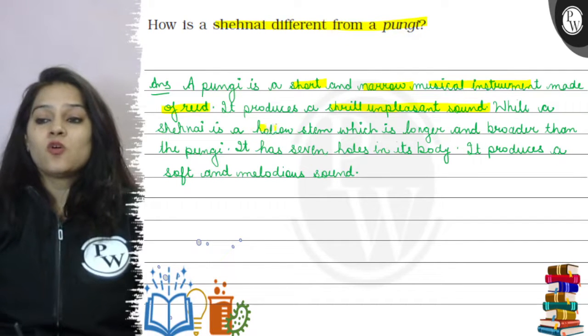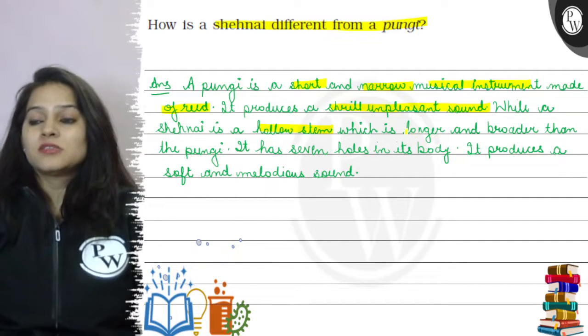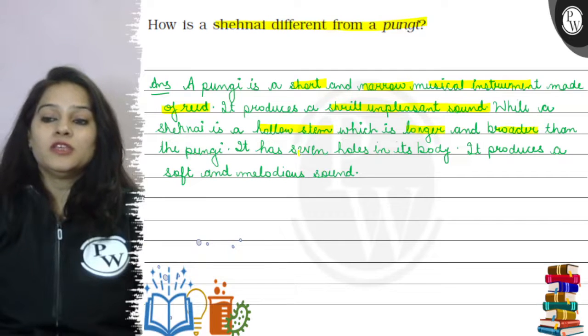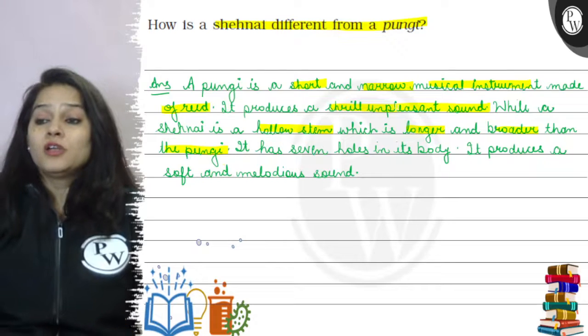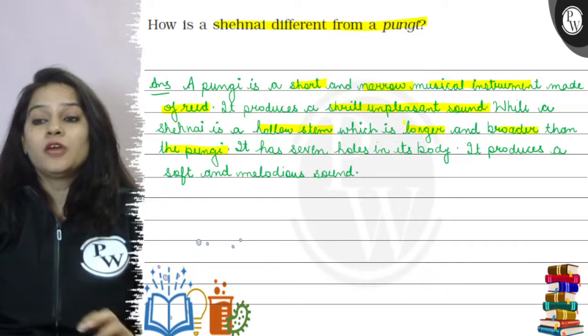The shahnai is a hollow stem which is longer and broader than the pungi. It has 7 holes in its body.